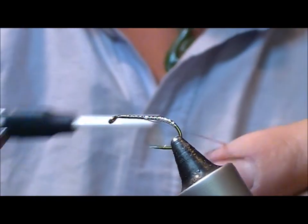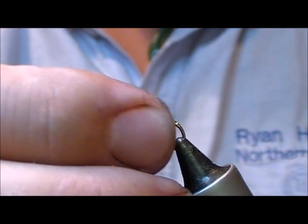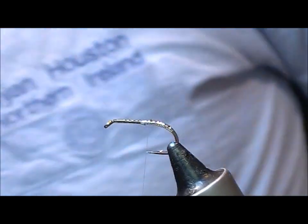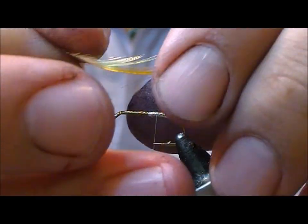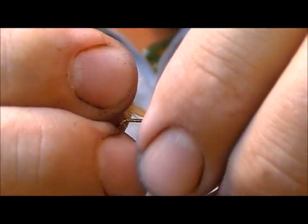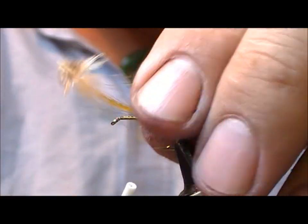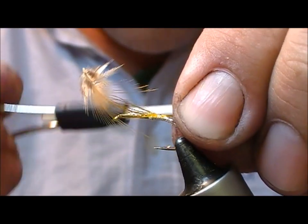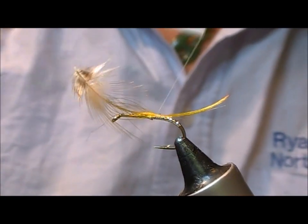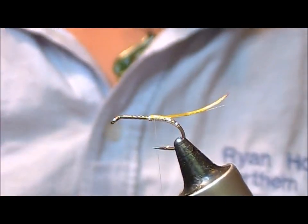Wrap it longer than it needs to be because you can go back over it. The tail of the fly is golden pheasant topping or crest. Take one of those, tie it in way longer than it needs to be and pull it forward until you get it to be the length that you want. Tie it back over, then wet it and stroke it back. Cut off the bit we don't need.